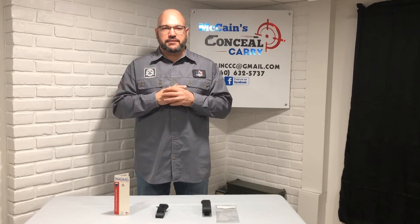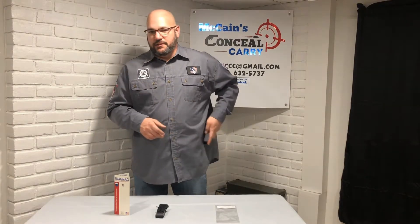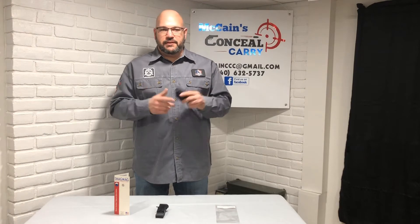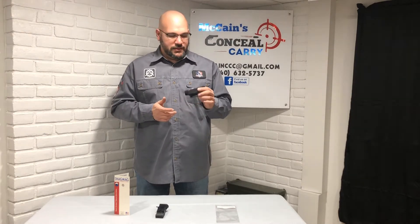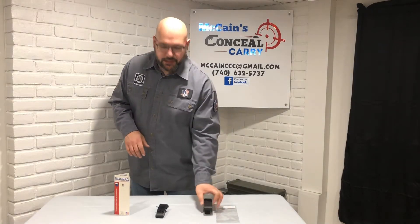Today we're going to cover spare magazine holders. I used to carry my spare magazine in this big bulky holder that attaches to your belt. It's very difficult to conceal — everybody knew you had something on your belt.